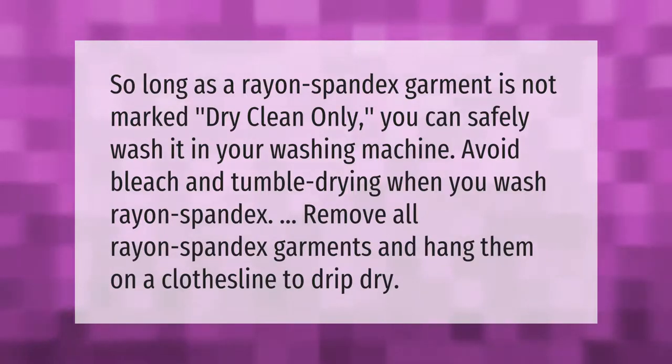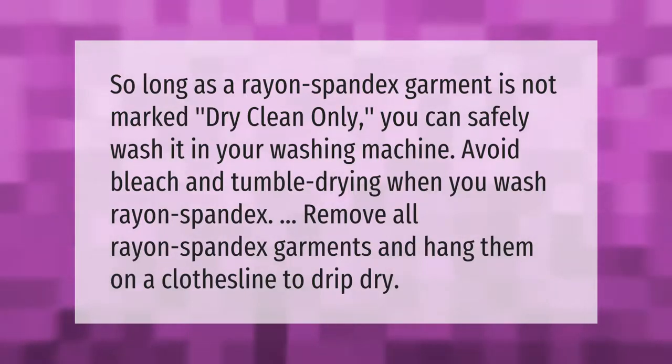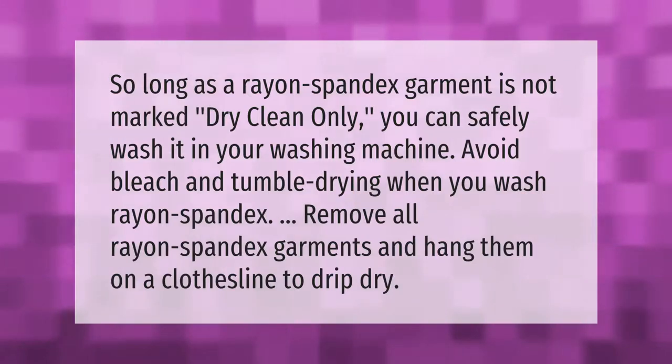So long as the rayon-spandex garment is not marked dry clean only, you can safely wash it in your washing machine. Avoid bleach and tumble drying. When you wash rayon-spandex, remove all rayon-spandex garments and hang them on a clothesline to drip dry.